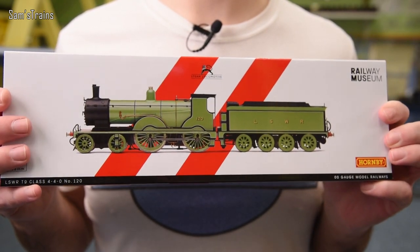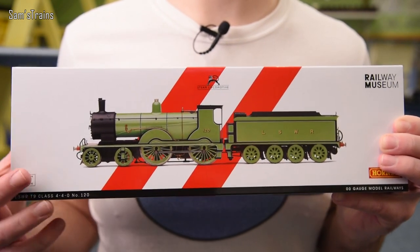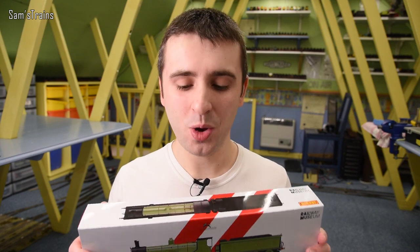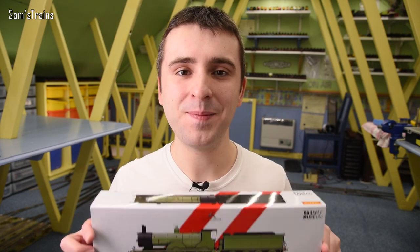This is supposed to depict the preserved example that the NRM owns, which is pretty interesting. I love the box as well — what cool packaging. I love the red stripes; they look really cool. Let's get this out and find out what it's like. Hopefully this will be the best T9 I've ever owned and worth the money.